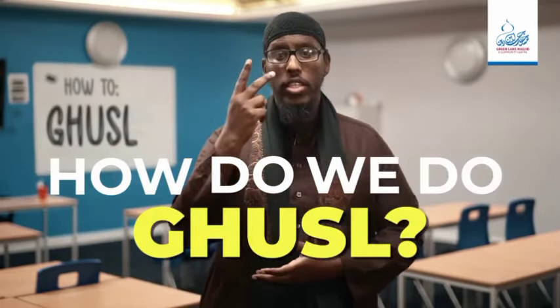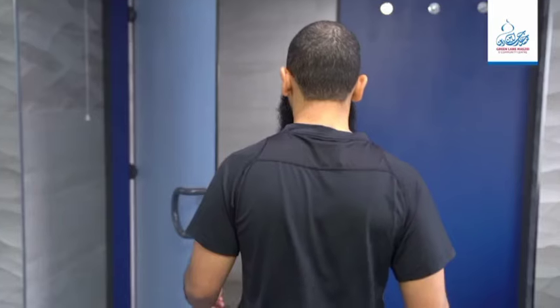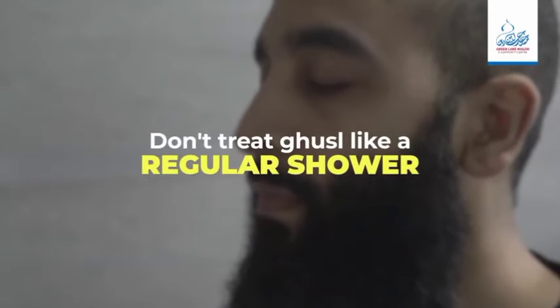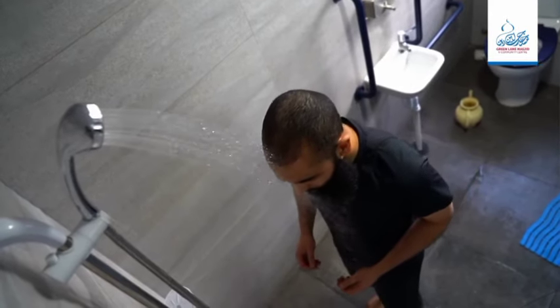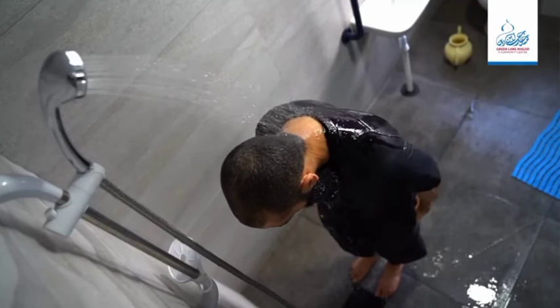There are two ways to perform ghusul. One is a simple version with two very easy steps. Step one: ensure you have the right intention — don't treat this bathing like a regular shower when you're cooling off, remember it's an act of worship. Step two: ensure that the water reaches all parts of your body. You can accomplish this by just going into the shower or having a bath. And you're done — that's the simple version.